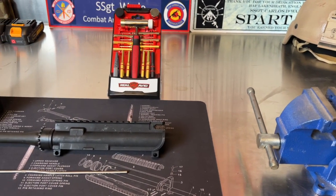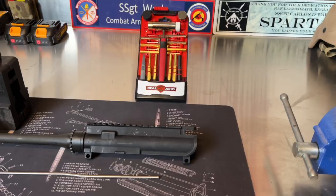First, you're going to need some kind of punch set. I've got these from Real Avid. In the military we were issued these — not this specific one, but this brand. I'm familiar with them, they work, and it's got everything I need as far as punches go, so that's what I'm using.